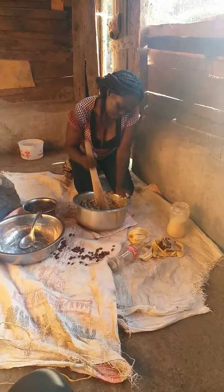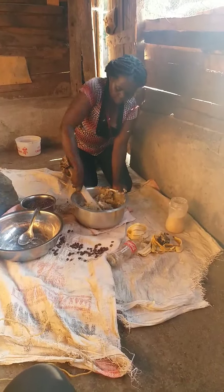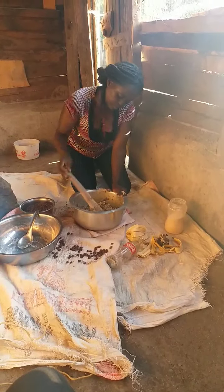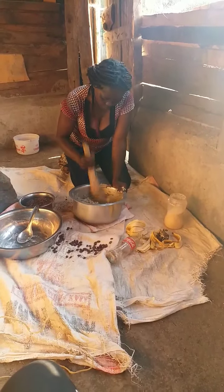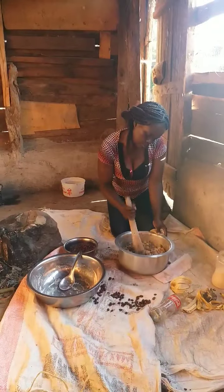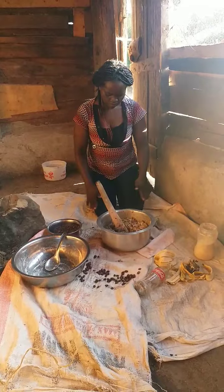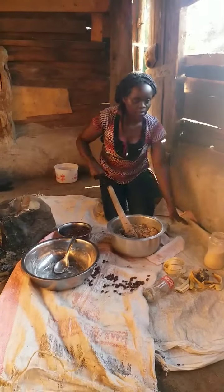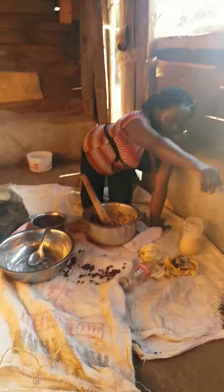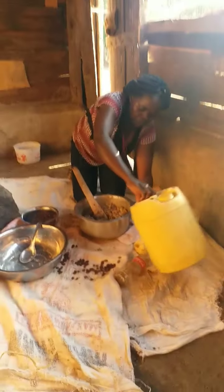What I want is to mix this as a breakfast. Instead of eating bread, you can eat this with tea — it goes very well with tea, especially if you are breastfeeding, because you will not feel hungry.